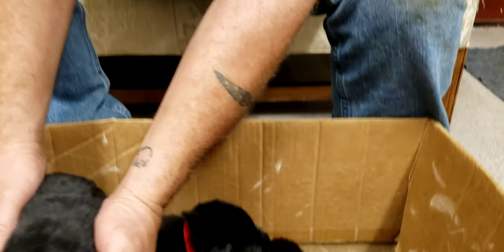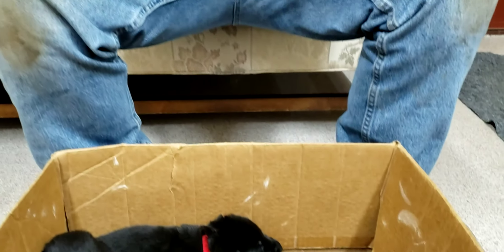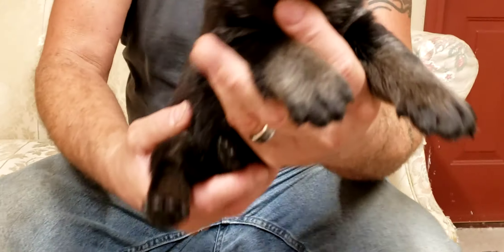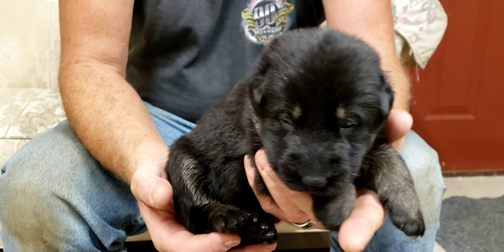So I think we have one more boy — orange. This is the last boy, black and red, black and tan.